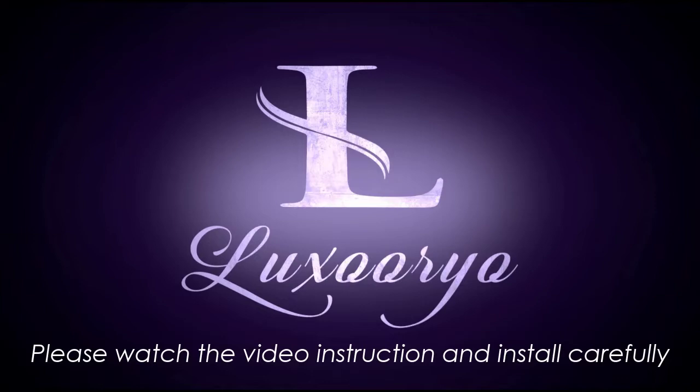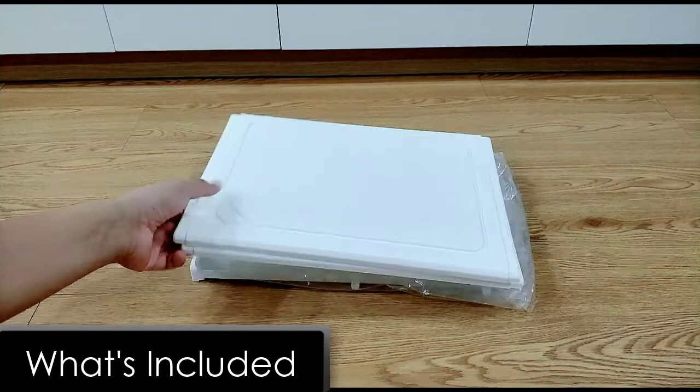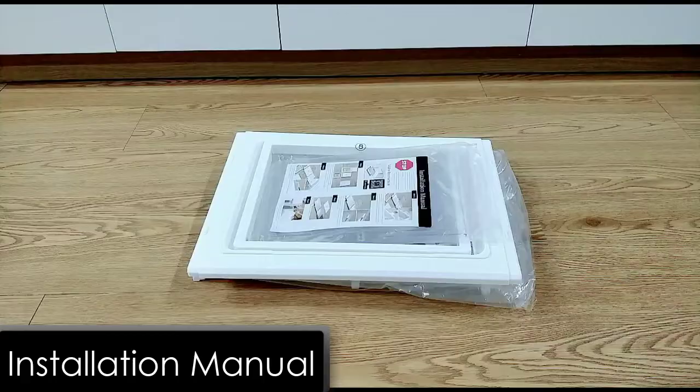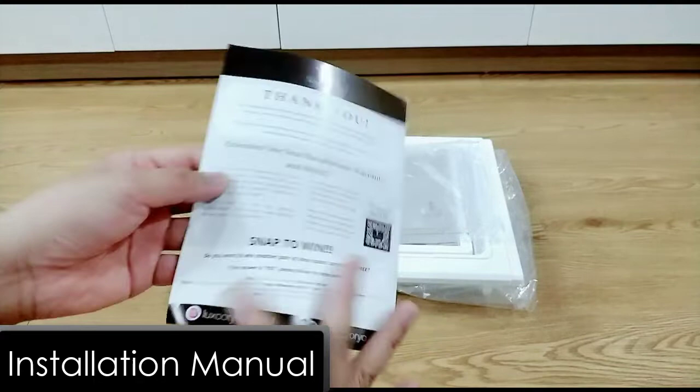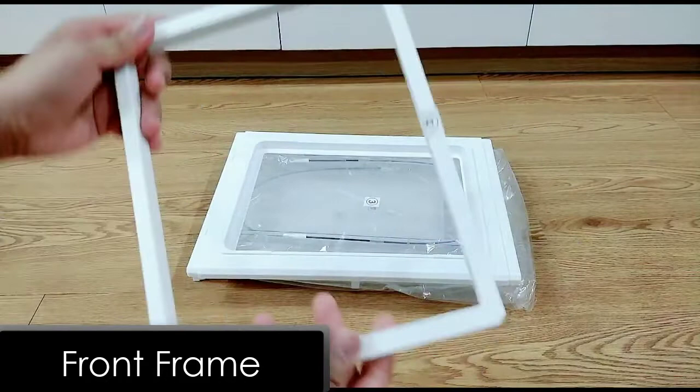First, let's see what is included. This is the top panel, labeled 6, and this is the instruction manual — you can also claim some exclusive promotions there. Here is the front door; it is made of acrylic glass, very durable and transparent, which provides a clearer view of your shoes. This is the front frame, numbered 8, and here is the bottom panel.